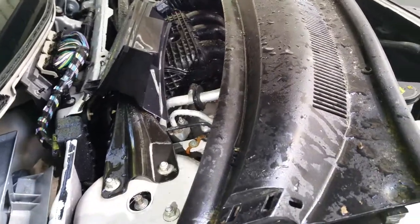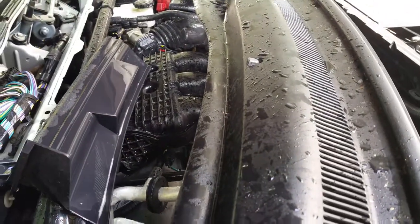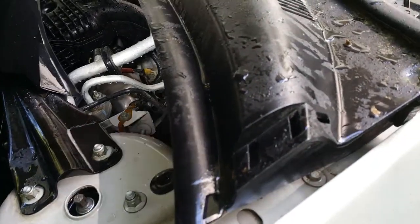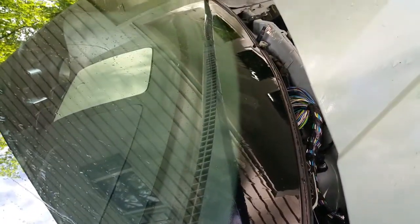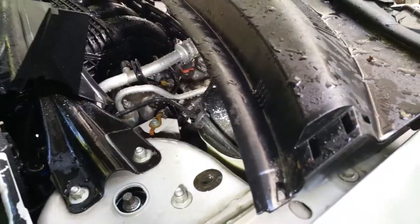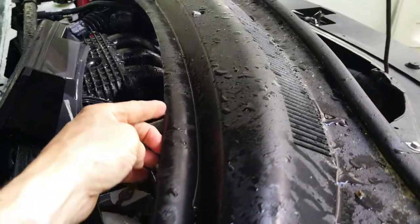Once you put it all back together, it might be worth taking some black caulking and running it along the top of the cowling, because mine has a slight gap when it's installed. That gap allows debris to go right underneath the cowling and collect down in there. Once you clean everything, dry it off, and put it back together, just run a bead of black caulking along that edge if you can do it cleanly.